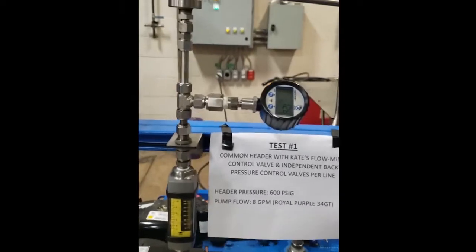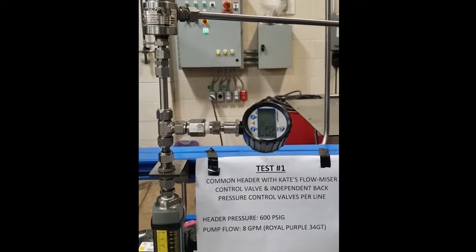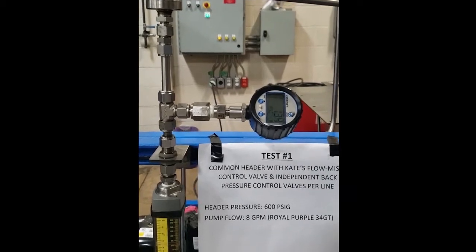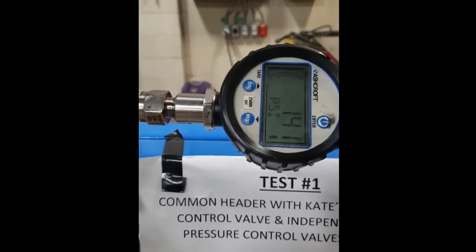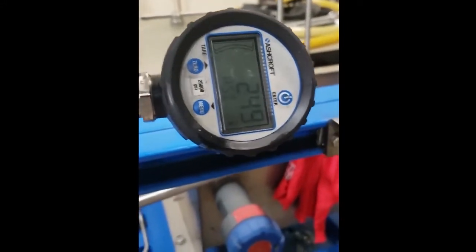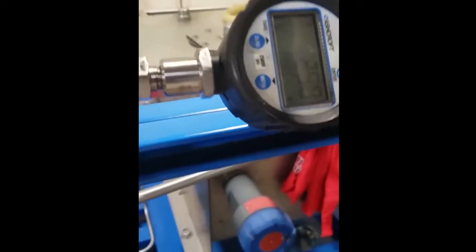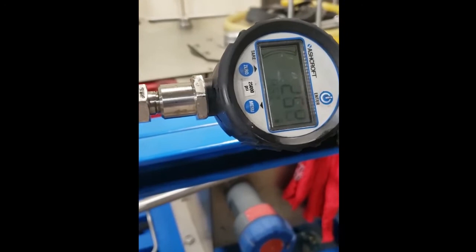Right now we're adjusting the valve again. This one's up to 140 psi — I come over here and I still haven't got any resolution here, and as you can see we can independently adjust that line as well.